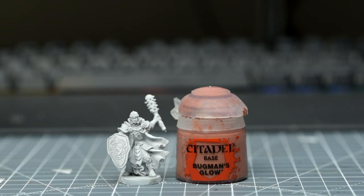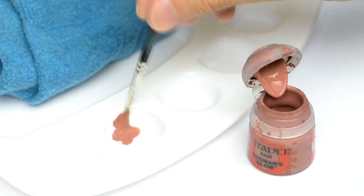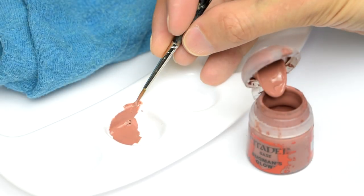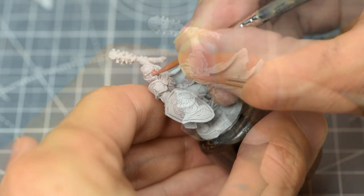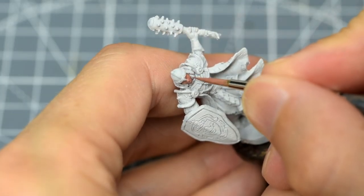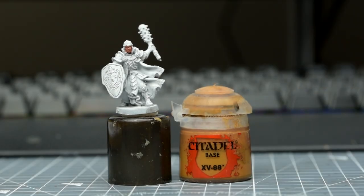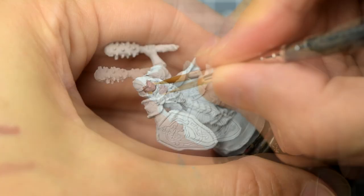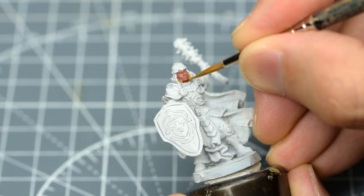I'm going to begin by giving Averick's skin a base coat of Bugman's Glow. I like to use an older brush to transfer some paint and mix in a few drops of water. Next, I'm going to use some XV-88 for Averick's hair. When painting a miniature that's been primed in white, it's all the more important that we get the brush right into all of the nooks and recesses. I'm also using this for the belt.